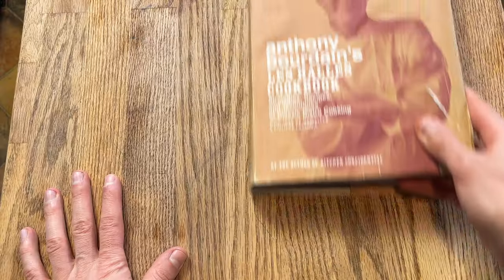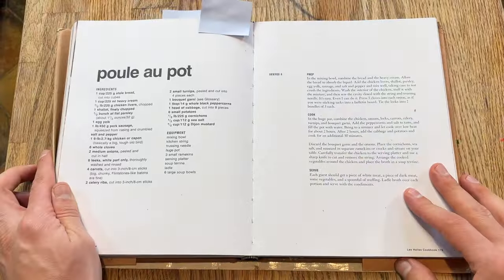Hope you're doing well. My name is Rich May. We are working through every recipe in Bada Bing Bao Boom, Anthony Bourdain's Les Halles Cookbook. Let's get started — we are going to make poule au pot.